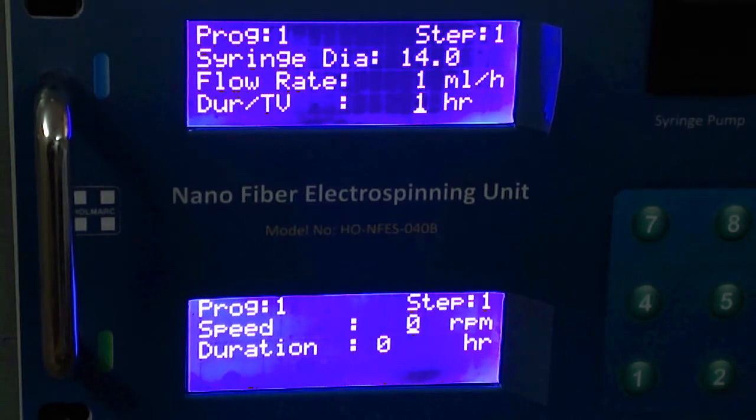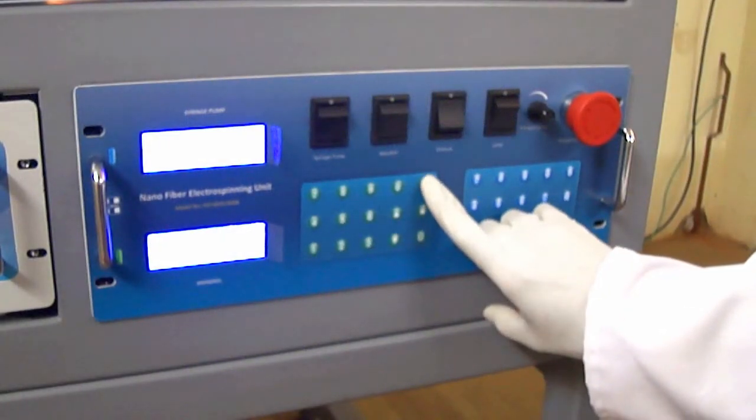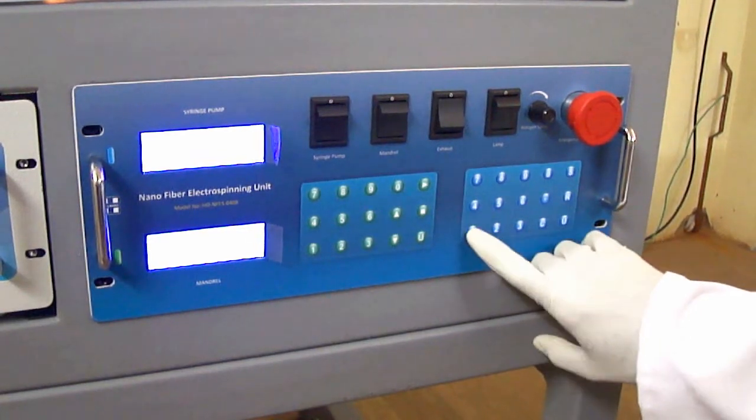They are user-friendly in design, and can be used for entering all process parameters, such as speed of syringe pump, speed of mandrel, duration, flow rate, etc.